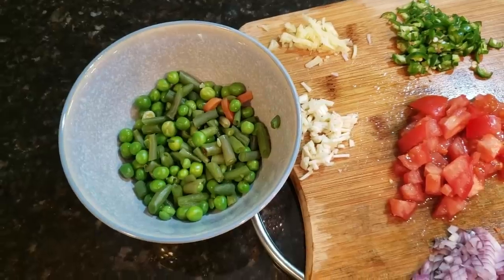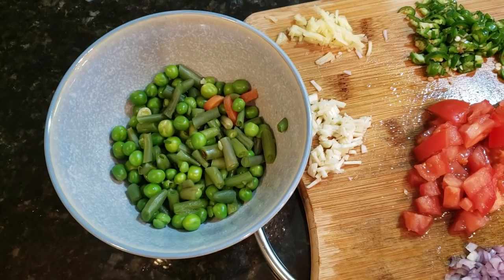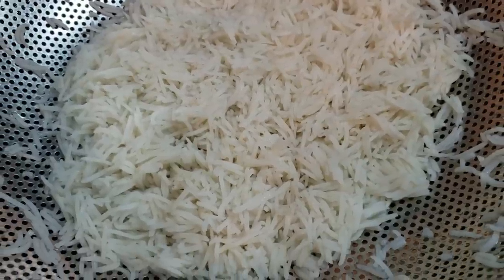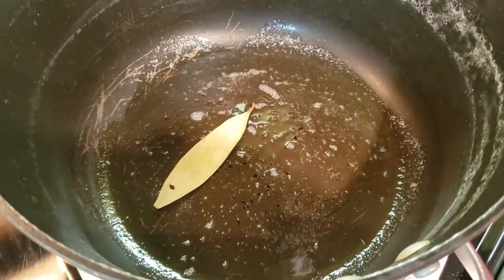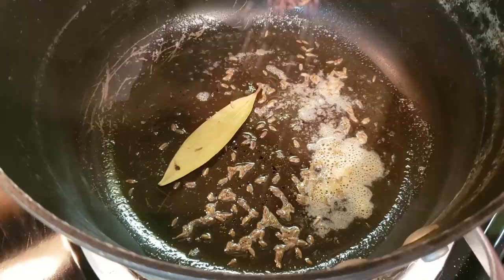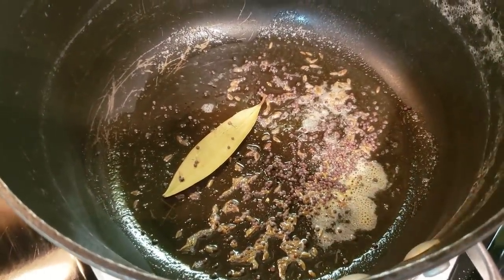You can make it with any veggies you like. Here, we have boiled the rice to about 70 to 80% done, because it will finish cooking with the vegetables. In the pan, we have added bay leaves, a little hing (asafoetida), and mustard seeds.